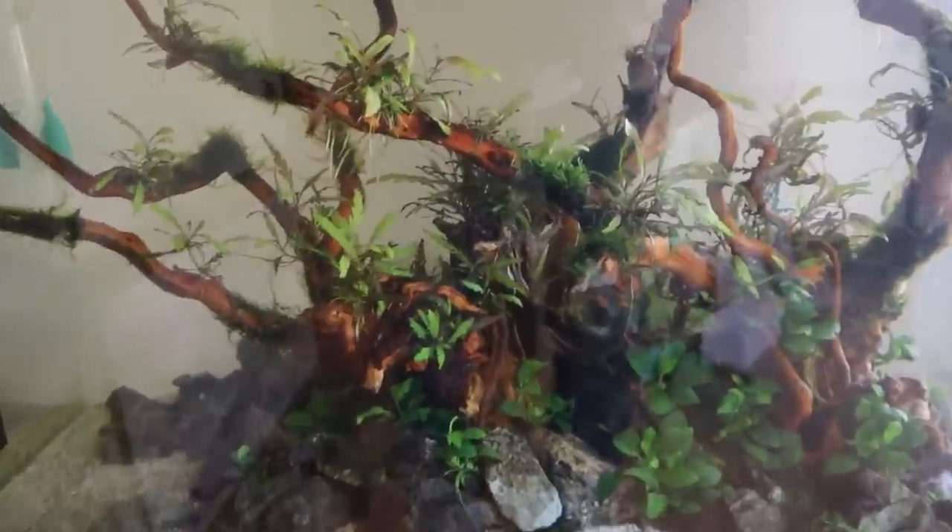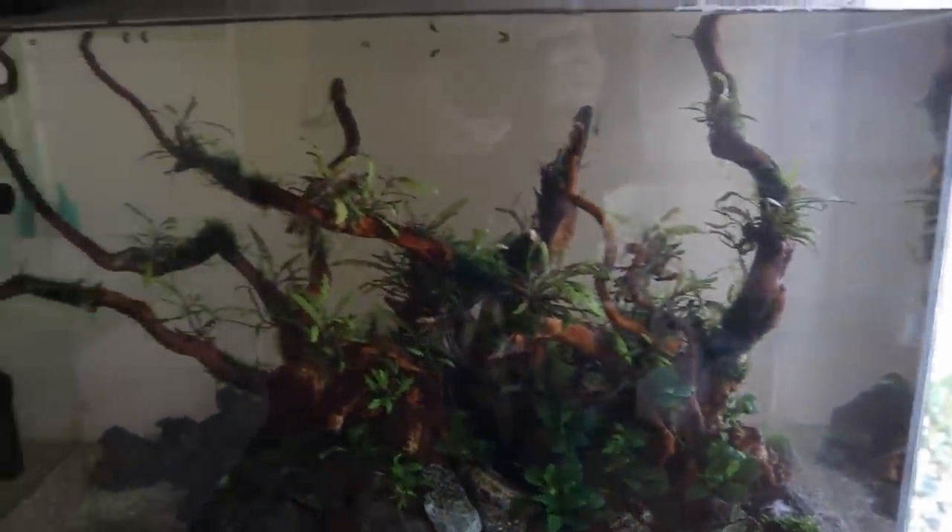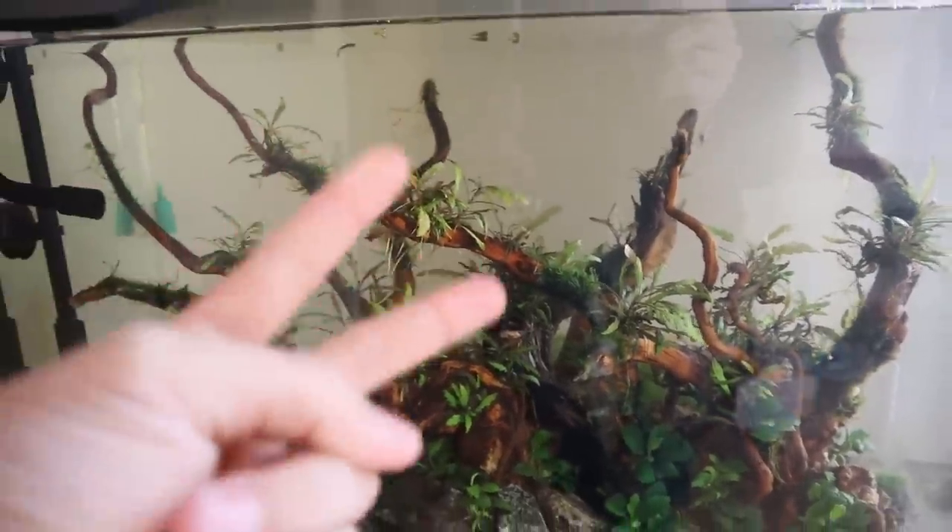We've got some shrimp in here — let's try to look for some. Oh my goodness, look over there, you can see so many of them! It's hard to focus because the lights aren't on yet. A whole lot of them on that driftwood right there, and they have been doing a really good job cleaning the algae. There's almost no algae left, and this is just two days after getting these guys.